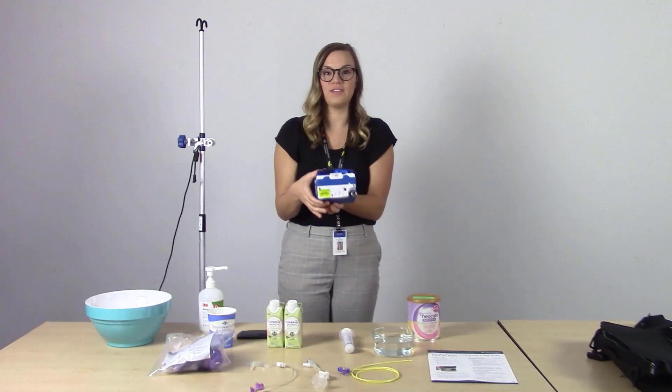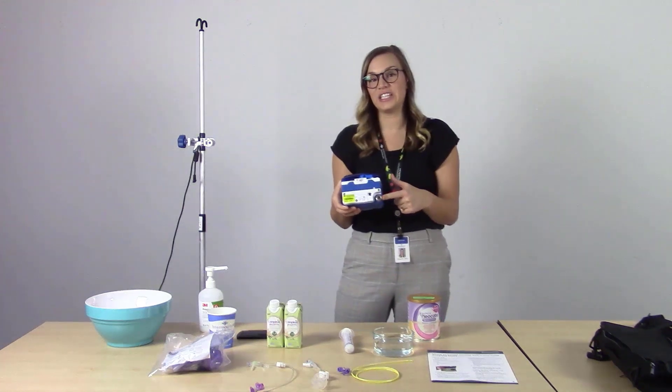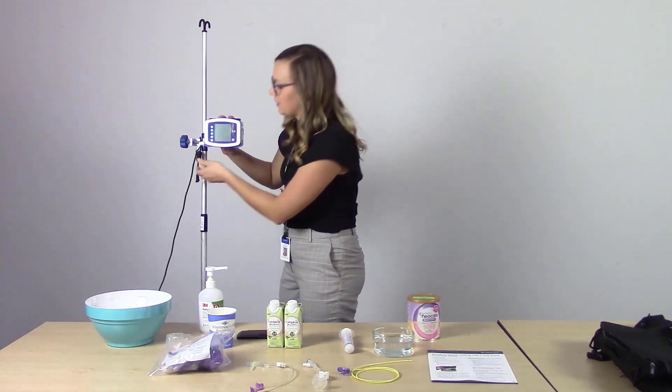As you can see, on the back of the Joey Pump there's a metal notch that can connect exactly to the pole clamp. We'll make the connection and secure it in place.